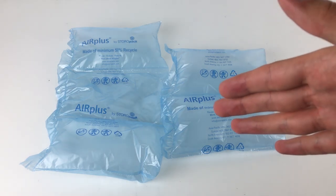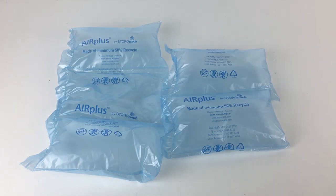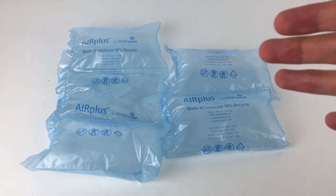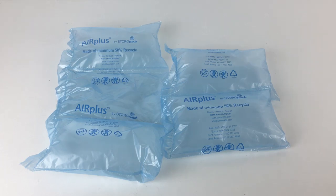Air Plus is a good company. There are a few different companies who do these air pillows, and I'm sure there are many companies out there, but this is one of the better and more well-known companies.